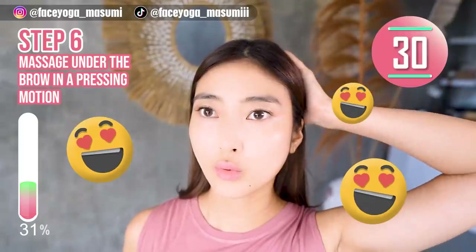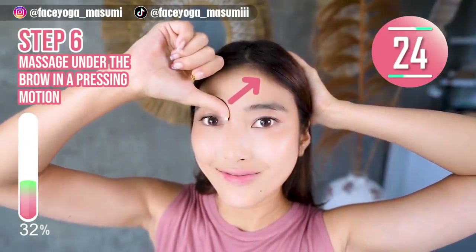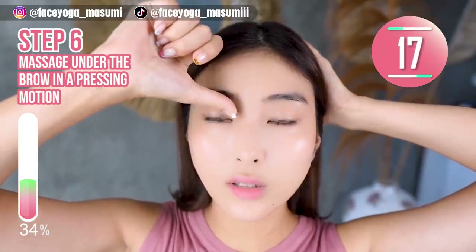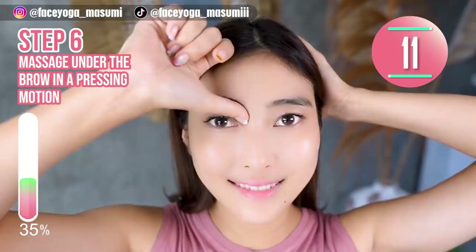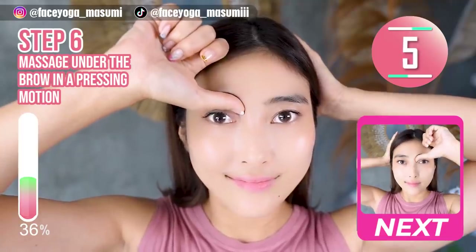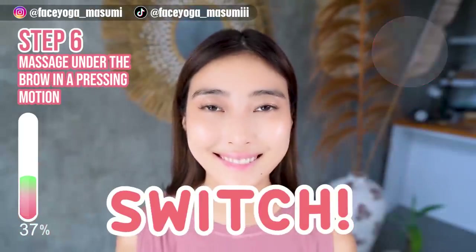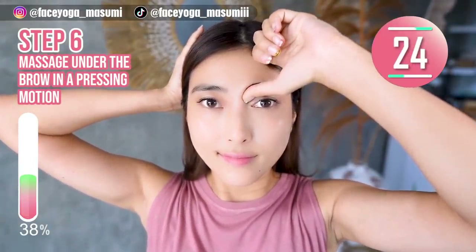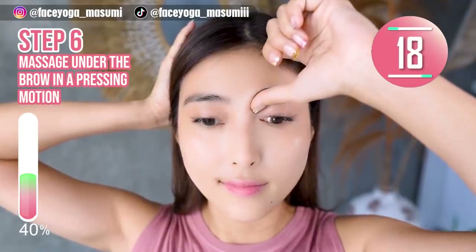Step 6. Using your fingertips, massage under the brow in a press and immersion motion. If you want, you can support with the right hand. Please do it gently. After 30 seconds, we are going to do the same movement on the other side. Now do the same on the right side. Relax your shoulders. Relax your eye area. This massage is really relaxing — how do you like it so far?